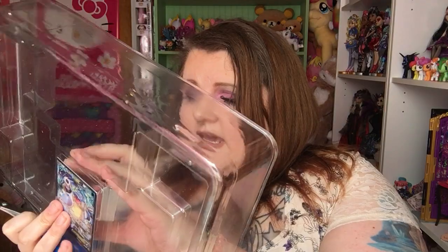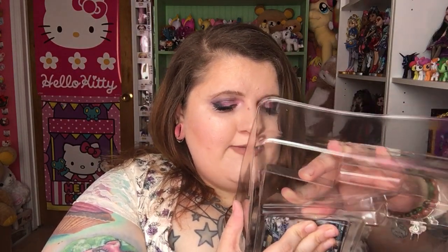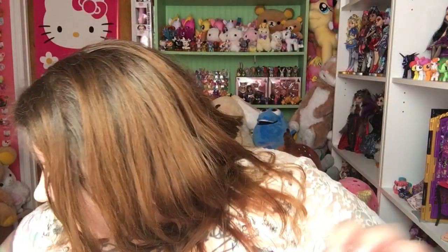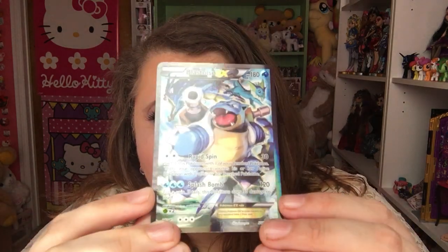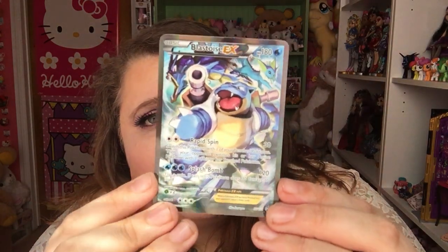Let's carefully take out the Blastoise card without ruining it, because I do collect these cards and I keep them in a binder. Here is the Blastoise EX card — it is holographic. I don't know how well you can see that, but it is. Very cool. So he's a promo card.